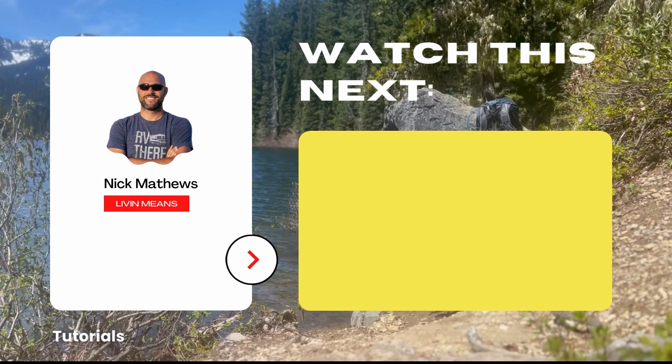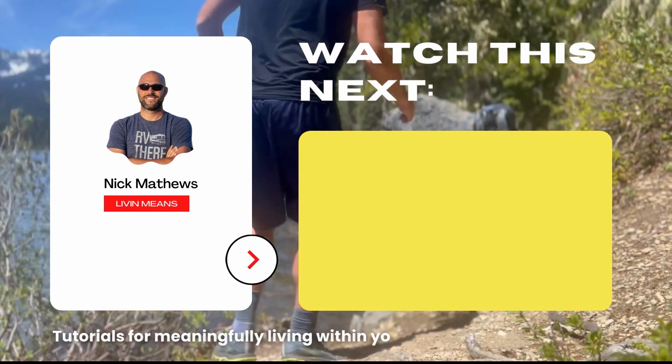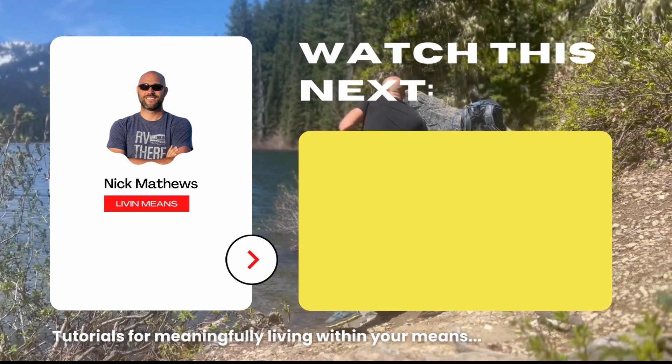Next, I'll walk you through purchasing your solar panels, and we'll do a mini deep dive into choosing how many solar panels you should buy.